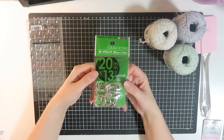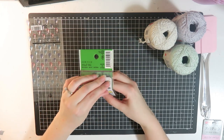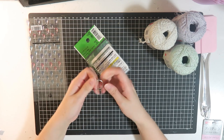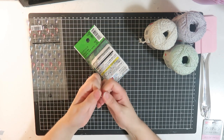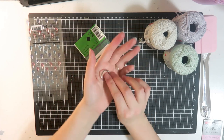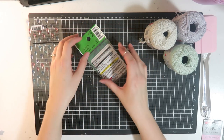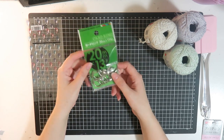I picked up these card rings — they had heaps of these little snap rings in different sizes, which is really handy because I find them really hard to find these days. They're just the little snap rings you make mini albums from. These were the smallest ones they had — really small — so I thought they'd be really nice for making little teeny tiny mini albums. There's a 20 mil one and you get 13 in the pack.